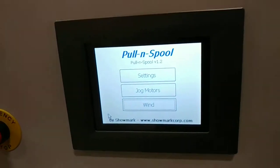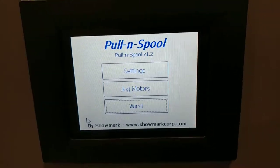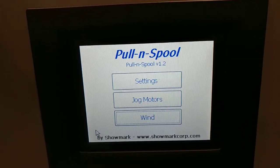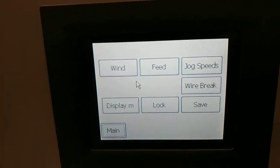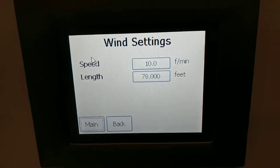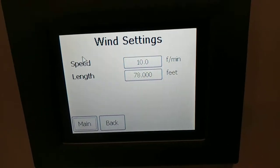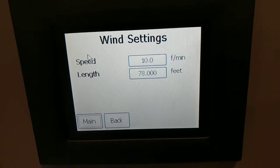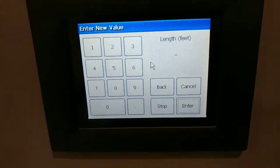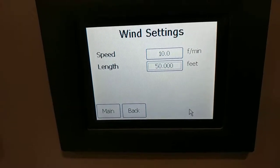Here I'll go through the screens. Here's the main splash screen — we call this the pull and spool. You can access your settings, jog screen, and main wind screen from here. On the settings screen, you can set the wind parameters: basic parameters where you set the speed you want to wind at. This machine is set up to wind from about one foot per minute up to about 100 feet per minute. You can set any length you want — press the field, a keypad comes up, and I'll set 50 feet. So that's our new length target.